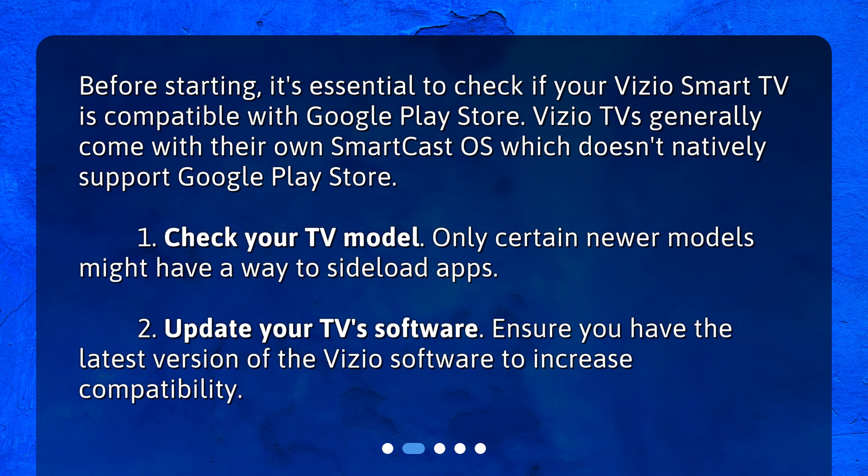Step 1: Check your TV model. Only certain newer models might have a way to sideload apps. Step 2: Update your TV's software. Ensure you have the latest version of the Vizio software to increase compatibility.